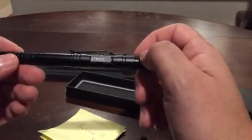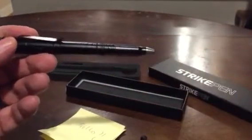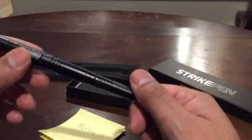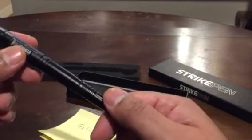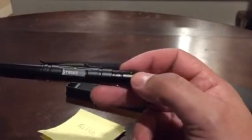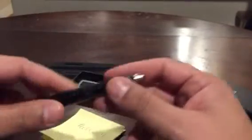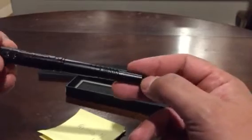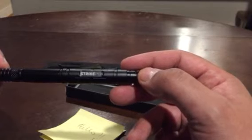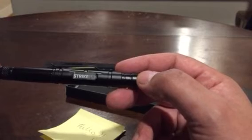So that's the Strike Pen by Ape Survival. If you liked this video, give me a thumbs up and hit me up in the comments. If you want to see more videos like this, hit the subscribe button. I'll leave a direct link below and also a link to my blog review, and you can get yours at either of those locations.